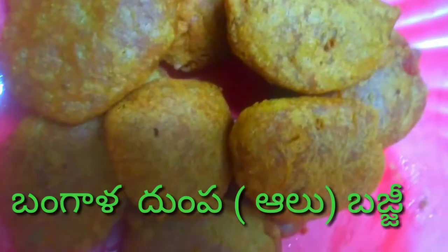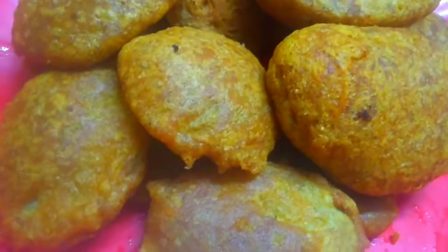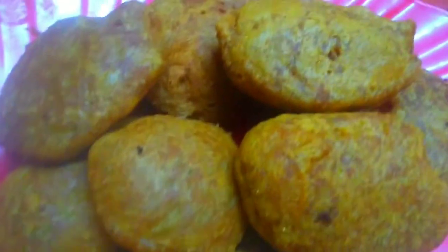Hello everyone, my name is Nename Sandhya. This recipe is called Alu Bajji. This recipe is perfect for you.